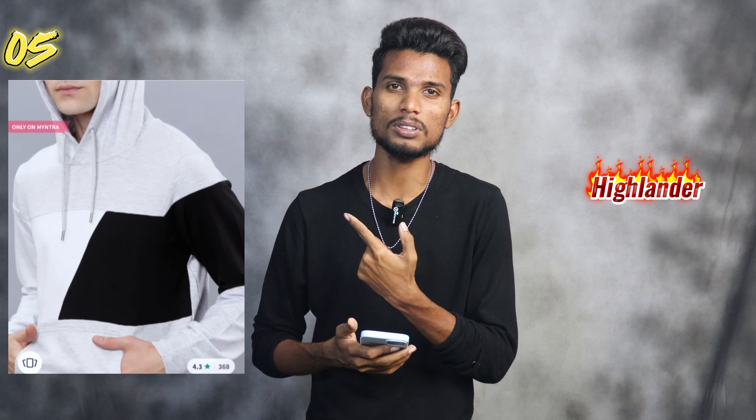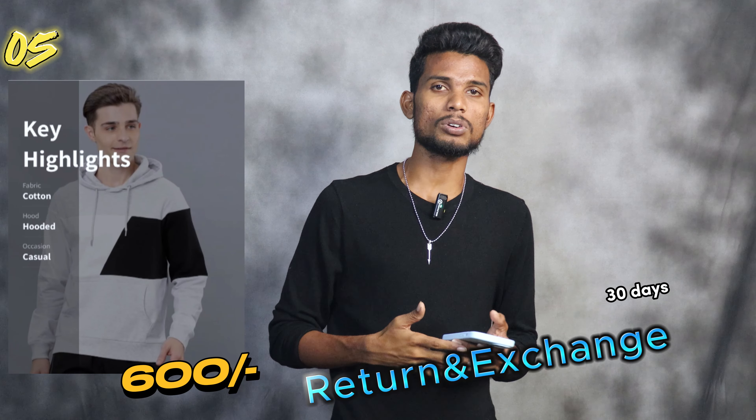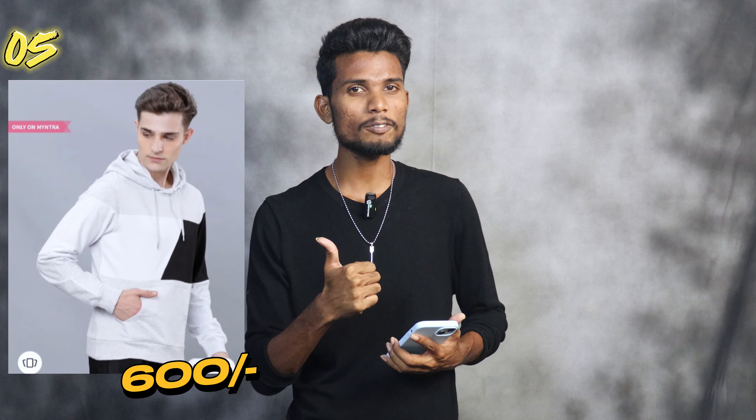Number 5. Highlander has a light grey and black combination sweatshirt. It comes in different styles from the front side. It has size options and 30 days return and exchange. The fabric is tight cotton and it has two pockets. The rating is 4.3, with a lot of reviews.